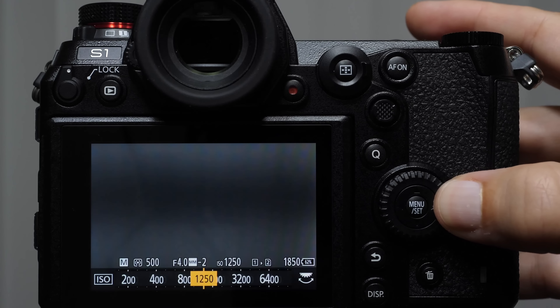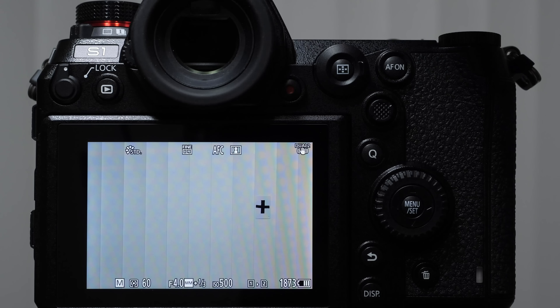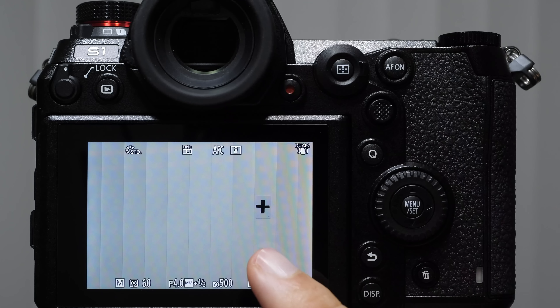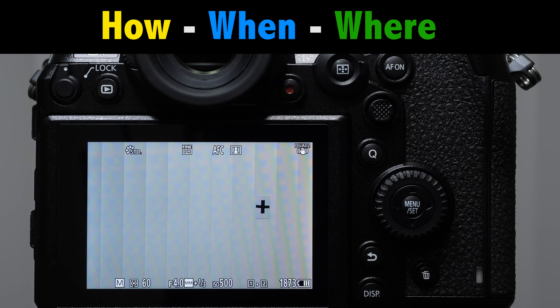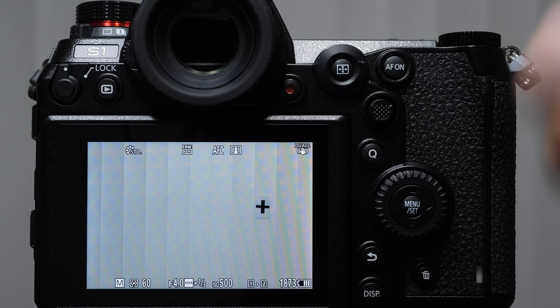That was a quick overview of the mode dial. We covered exposure preview, exposure compensation, how to make images brighter or darker, and each of the modes with recommended settings. We'll cover C1, C2, and C3 and video mode a little bit later. When talking about the camera's focusing systems, think of it in terms of how, when, and where the camera focuses — this makes it super simple.